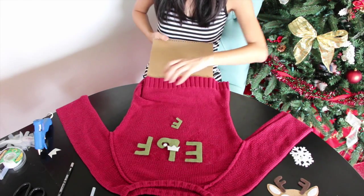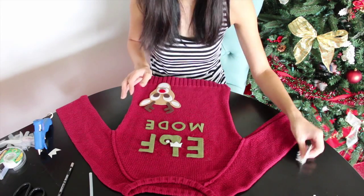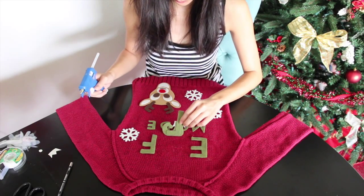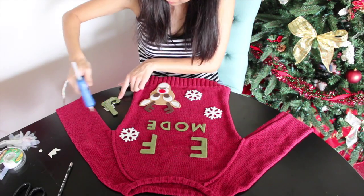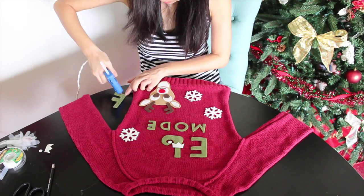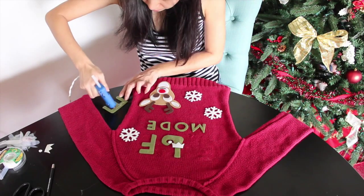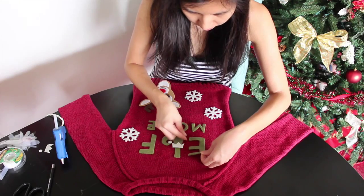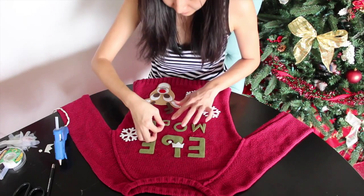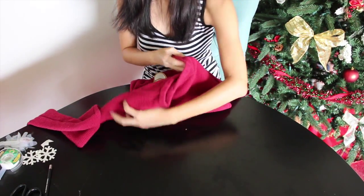Then I laid my arrangement on my sweater. Then I just glued all my pieces. And here is my ugly Christmas sweater. I'll see you next time. Bye!